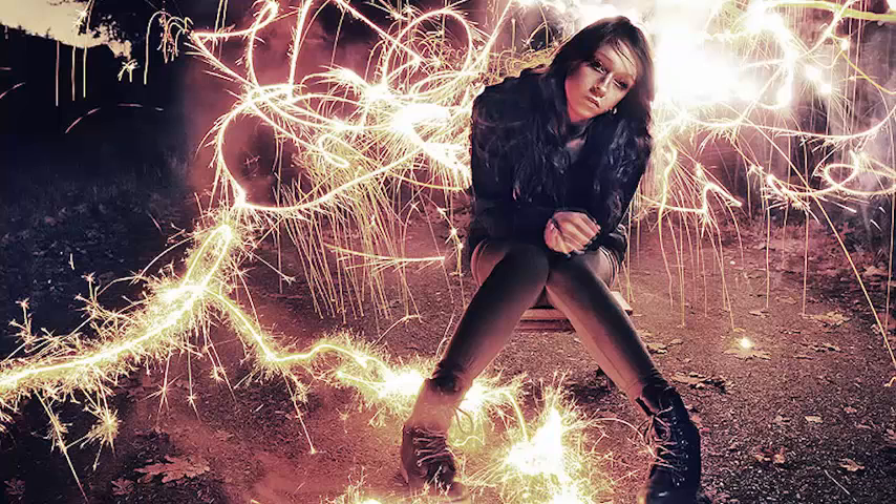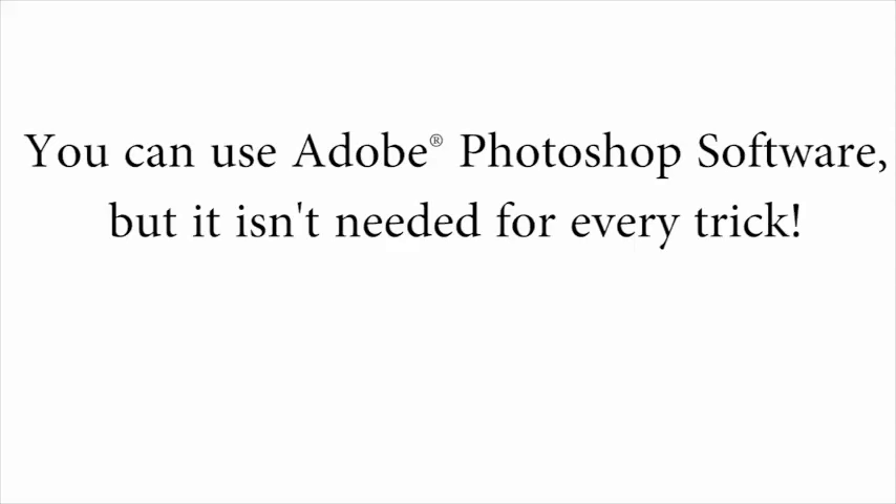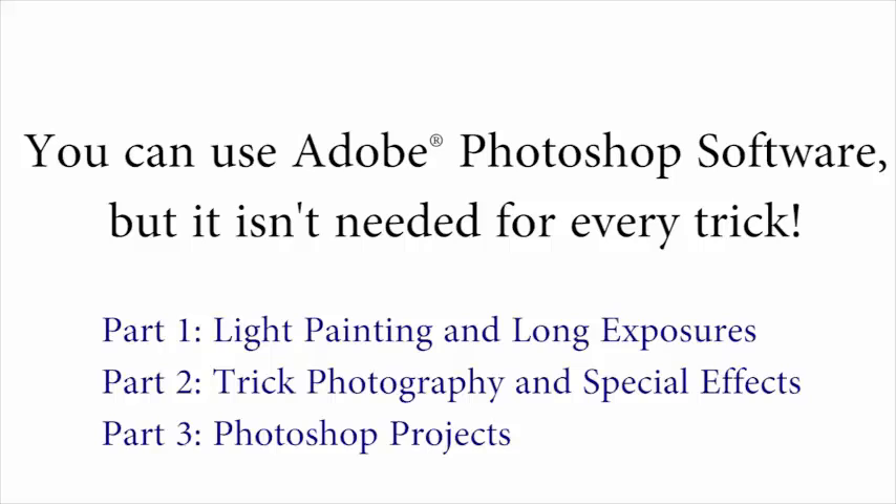And that is the type of stuff that I'm going to be showing you inside the course. And if you also have Photoshop, you can get really creative in addition to just using your camera — you can do both. We'll only be using Photoshop for about a third of everything taught inside. So if you don't have Photoshop, don't feel left out. You can still do many, many tricks inside of the course.